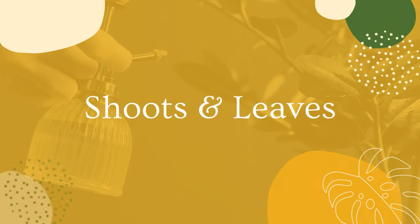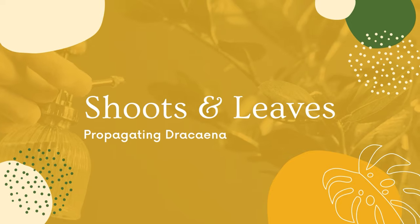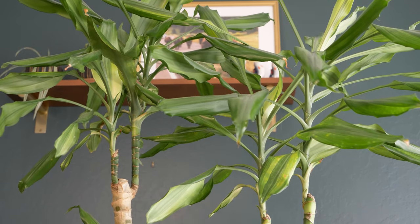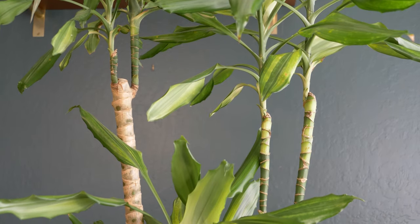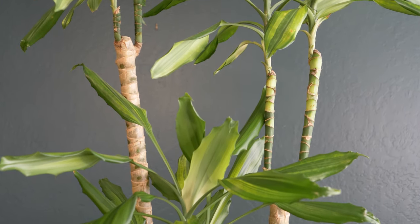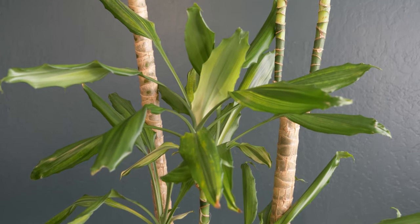We'll also go over how to propagate a new plant from those cuttings. Let's get to it! Welcome to Shoots and Leaves. It's been a couple of years since this Dracaena was pruned, so today I'm going to give him some TLC. It's spring in Northern California, so it's the perfect time to prune and propagate this plant.